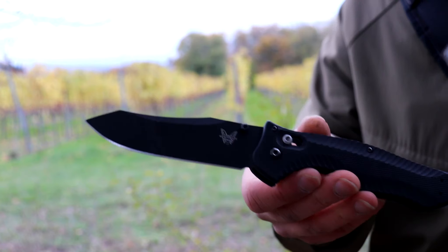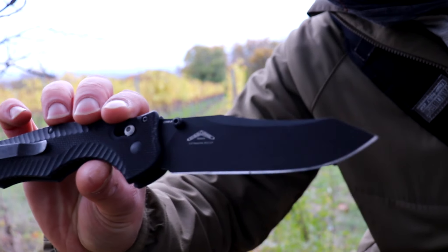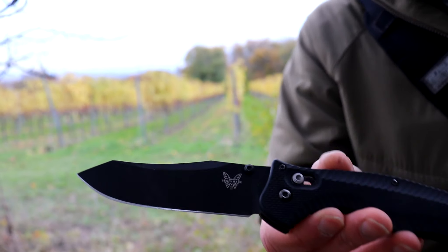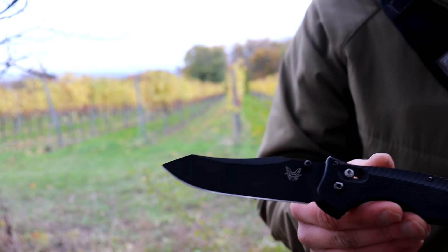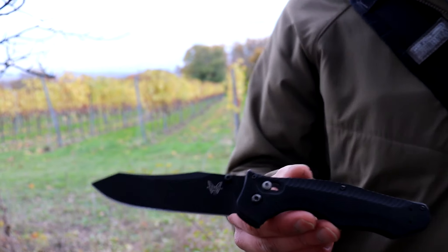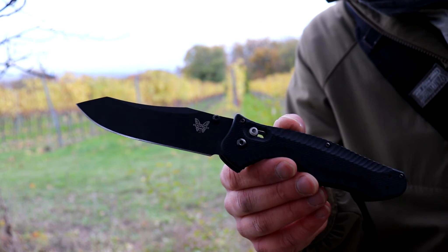This is the Benchmade 810 Contego. This is a discontinued Benchmade folder, which is a very interesting shape both in the handle and also in the blade. It has this very unique Warren Osborne design blade shape that you see in a couple of Benchmade folders. The Benchmade 940 comes to mind, which is the smaller EDC version, and there was also the Benchmade Rift with the same blade shape but a little bit smaller.